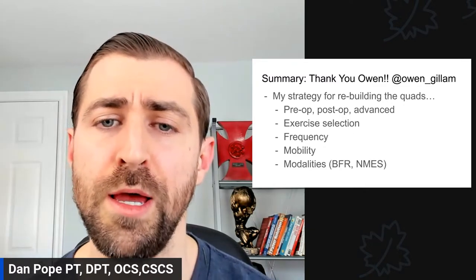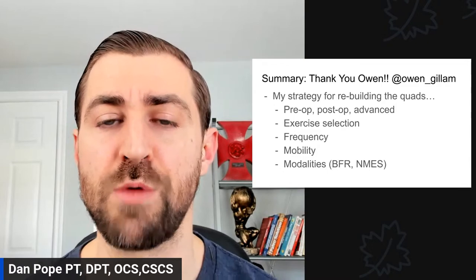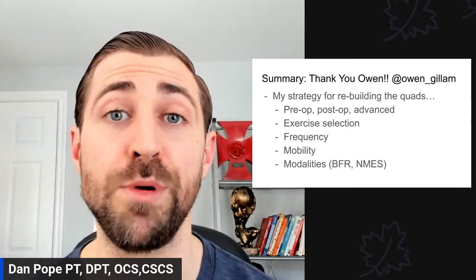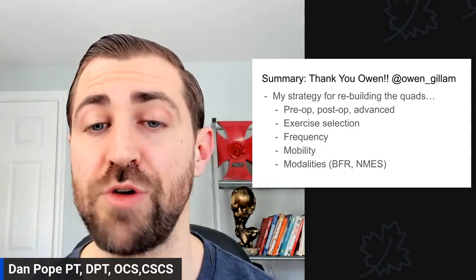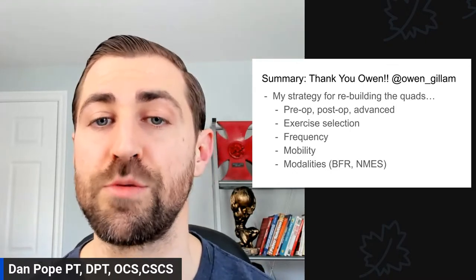We'll also talk about post-op and advanced rehab, exercise selection, frequency, mobility, and modalities you can use — things like blood flow restriction training or NMES. A lot of cool tips you can try to improve your long-term outcomes.